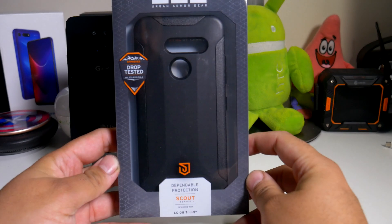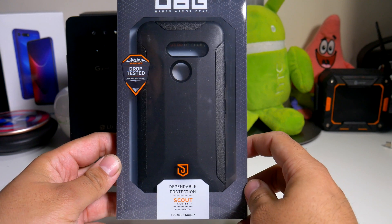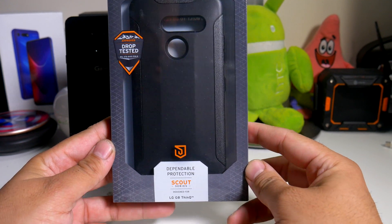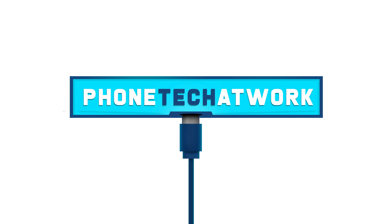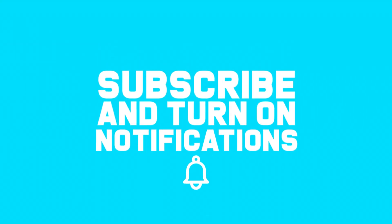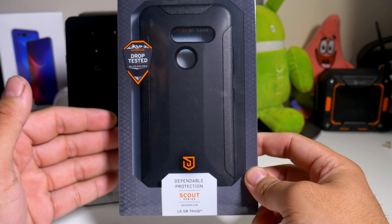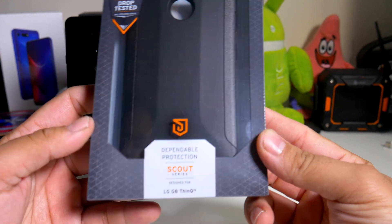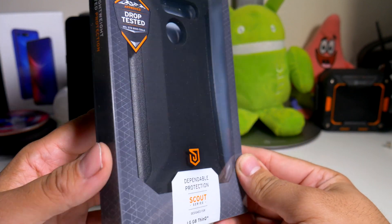Hey, what's going on everybody, this is Alan Anthony from Phone Tech at Work. Today we're looking at a case for the LG G8, and it comes to us from Urban Armor Gear. This is the Scout Series case for your LG G8. I saw it on my boy's review channel and I'm definitely interested to see how it is in person.